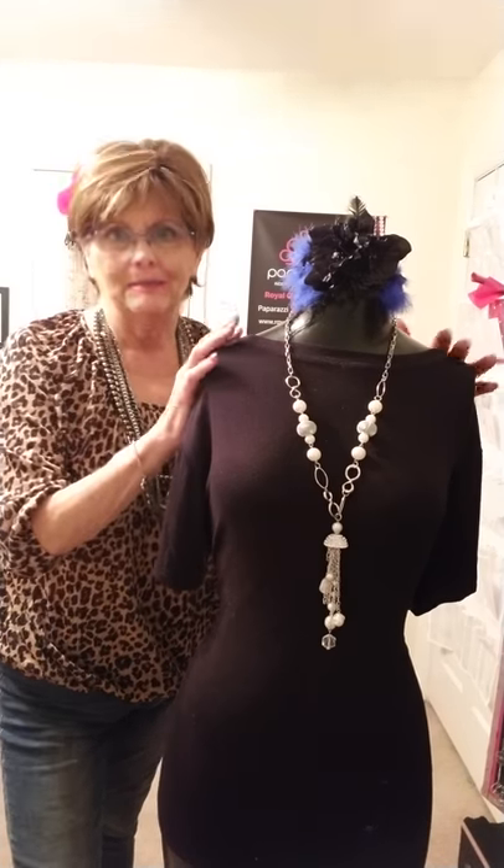Hello ladies and queens, this is Kris, the Royal Queen of Bling, and I'm coming to you from my studio where I do my lives. I'm being assisted today by my loyal assistant here, Lady Jewel.